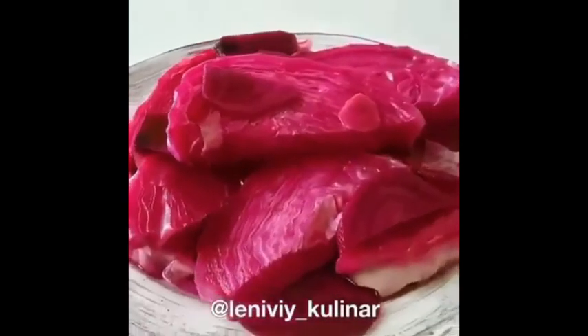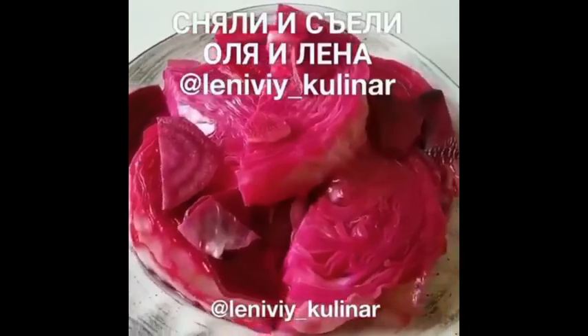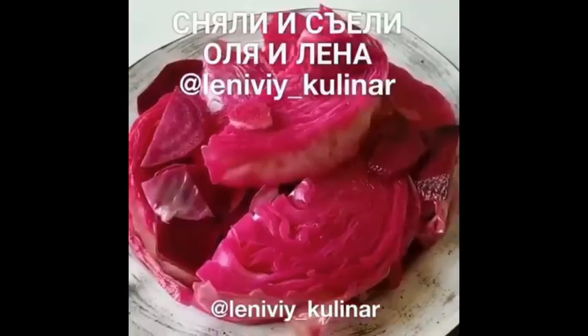В итоге получится совершенное чудо: капуста приобретет прекрасный, просто волшебный цвет, а вкус — невероятный. Подписывайтесь на наш канал «Ленивый кулинар», мы вас очень любим и ждём!